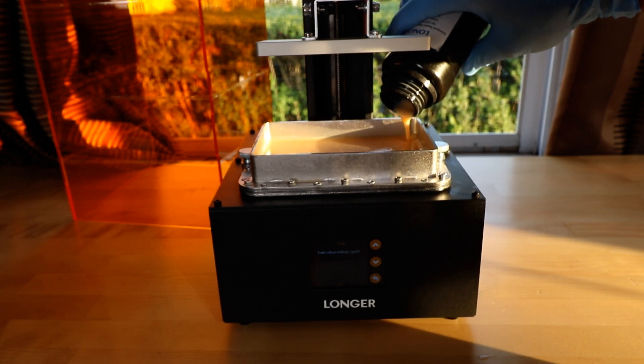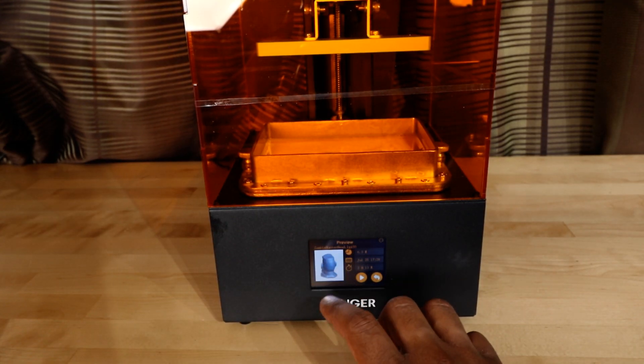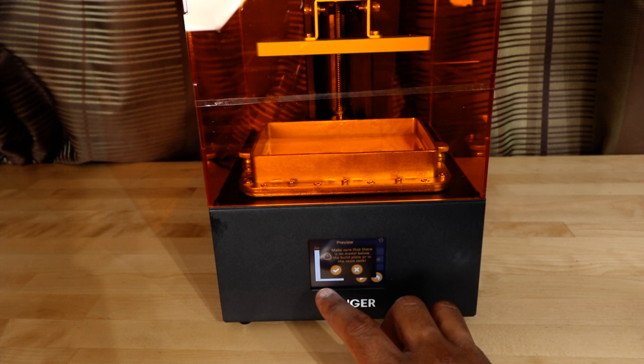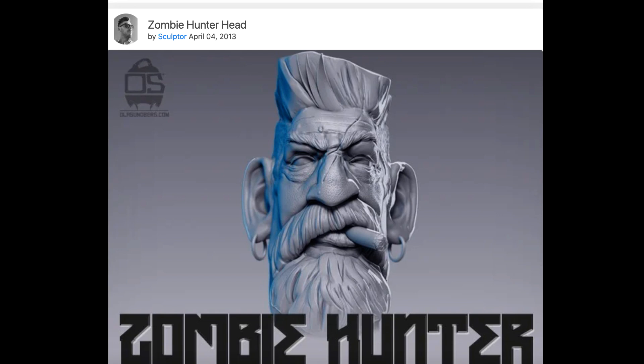My first tip here is you don't have to add the whole bottle — only add what you need. Longer provided a USB stick with models already sliced and ready to go, so after inserting the USB stick into the back of the printer I can simply select the file and give it a go. Let's try printing this zombie hunter head by Thingiverse user Sculptor — this seems to be the new Benchy of resin printing.